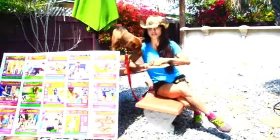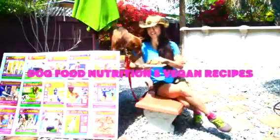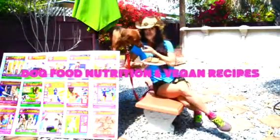Hi! I'm Mercedes with EverythingDogs.net and I want you to download one of my iBooks — Dog Food, Nutrition and Vegan Recipes — on iBooks or EverythingDogs.net. Find out what's really in your dog's food.